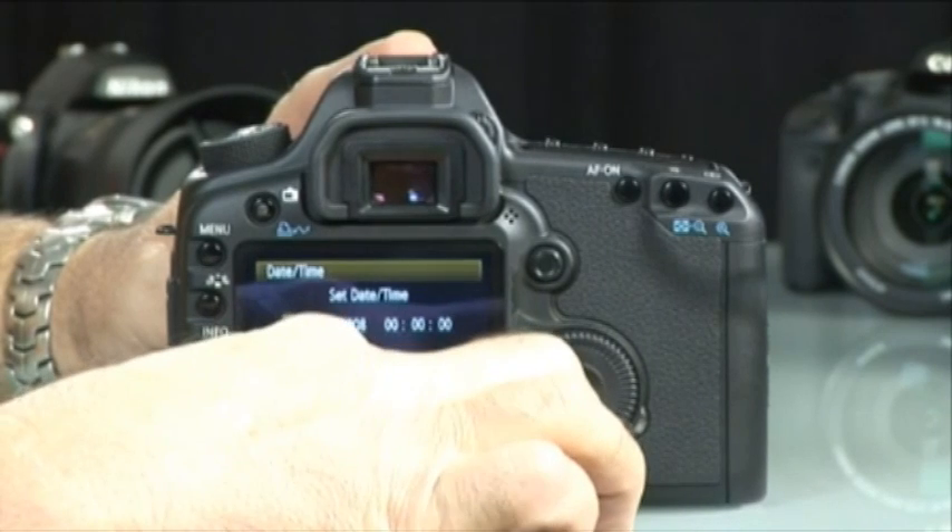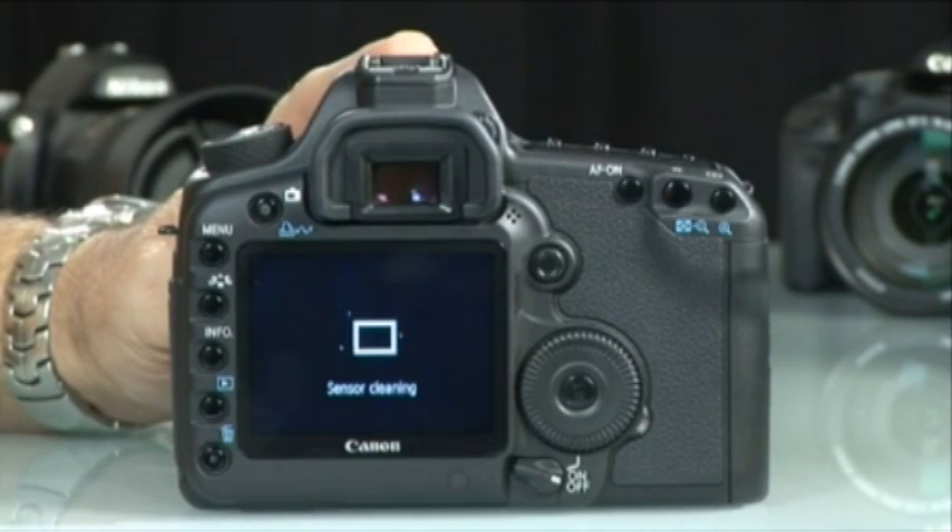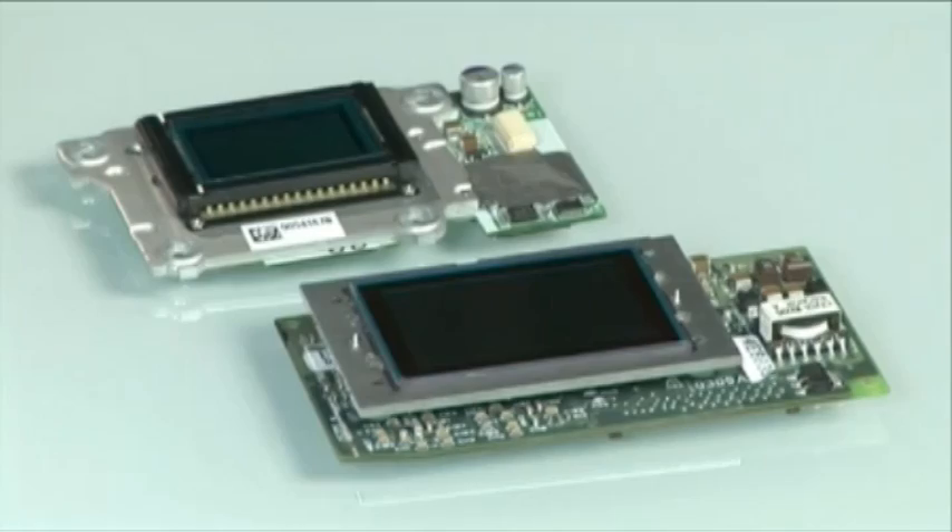Digital SLR cameras often provide a sensor dust removal system. These systems work by shaking the sensor very rapidly — the sensor is actually vibrating rather than moving — to remove any dust particles that may have landed on it. Additionally, many manufacturers now put anti-static coatings over their sensors. One last resort is careful manual cleaning of the sensor; all you need is to buy the correct cleaning kit for your camera model.